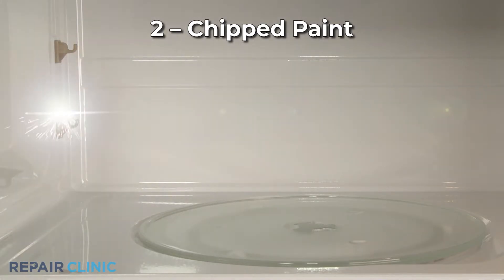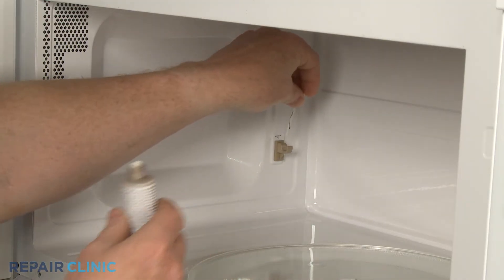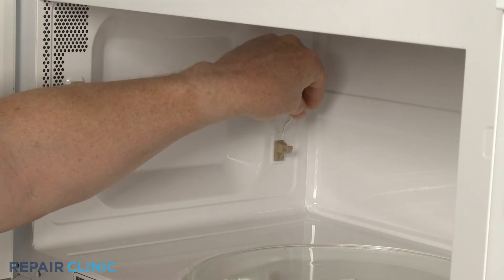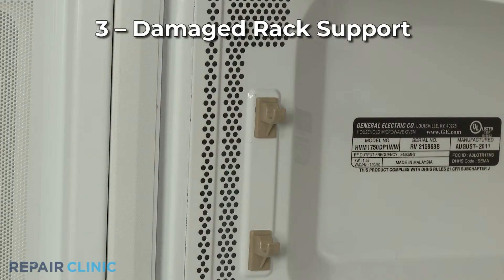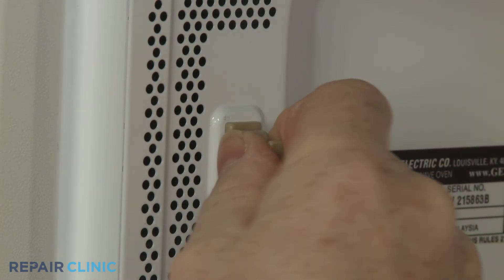If the paint in the oven cavity is chipped, the interior metal will be exposed, causing the microwave to spark or arc. You should sand the damaged section and use microwave interior paint to paint over the exposed area. The most common place for paint to chip is near a rack support. You can repaint the exposed area and replace the old rack support with a new one if necessary.